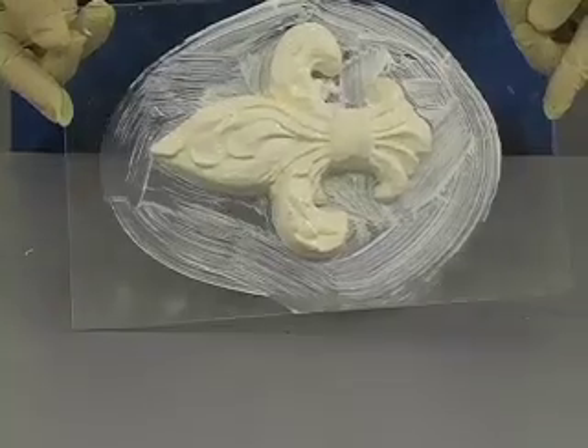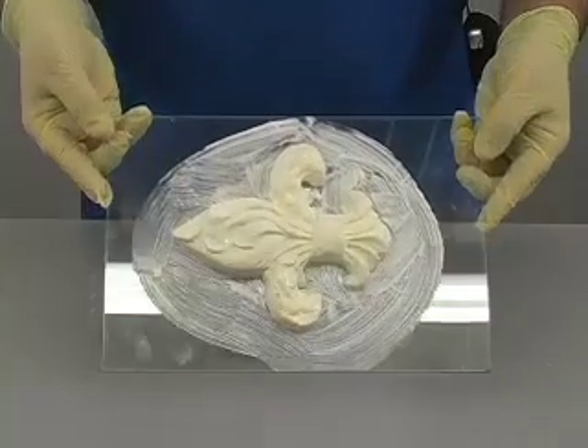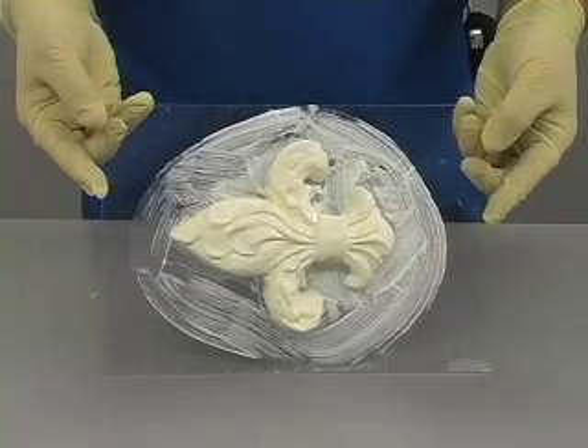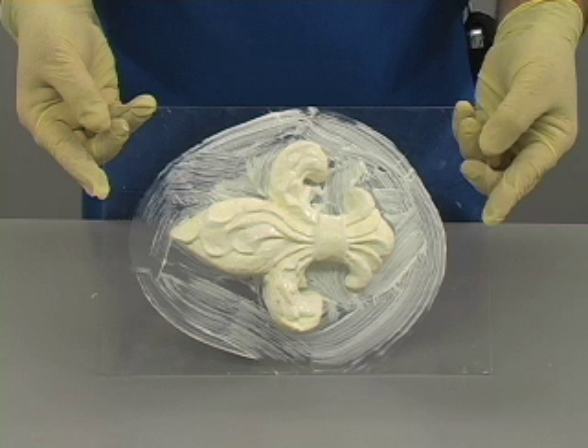Each coat must be completely dry before adding the next coat. As you can see here, this coat is not quite ready yet. Now the first layer is completely dry and ready for another coat. It is important that each successive coat be completed within 24 hours of when the prior coat dries. Otherwise, the two coats may not bond together and the mold may delaminate later.